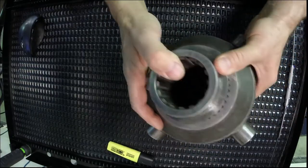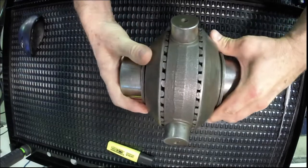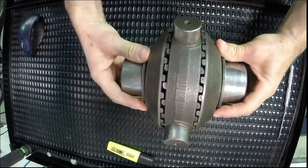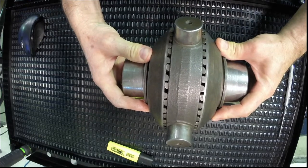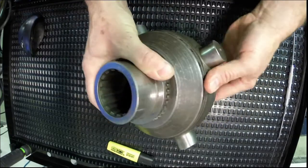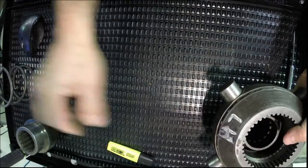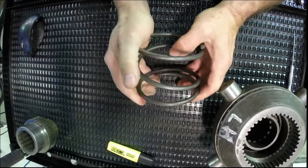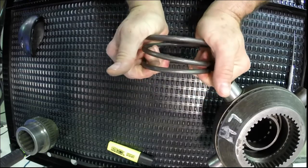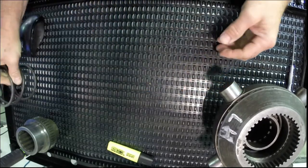What I'm not showing you here is there would normally be two large springs, one on each side where my hands are pushing the two clutches together. Here's what one of the springs would look like — fairly heavy, but not like a spring in a maxi brake pod. I can compress this quite easily, but it does put a lot of tension on there to hold the clutches engaged.